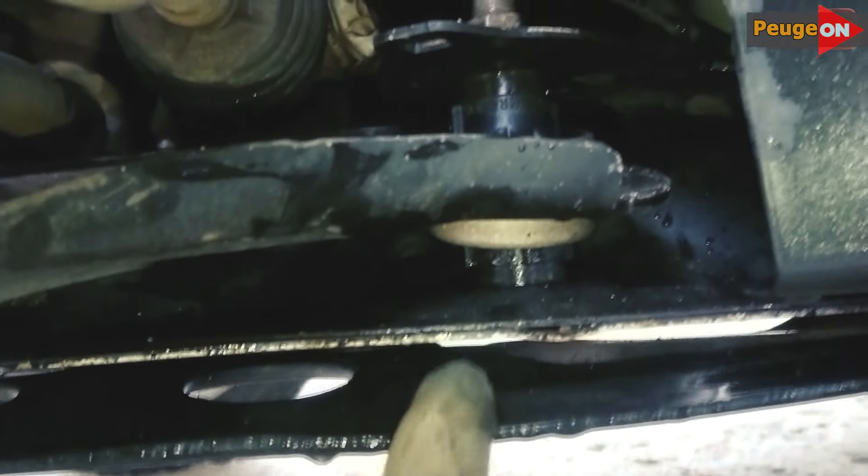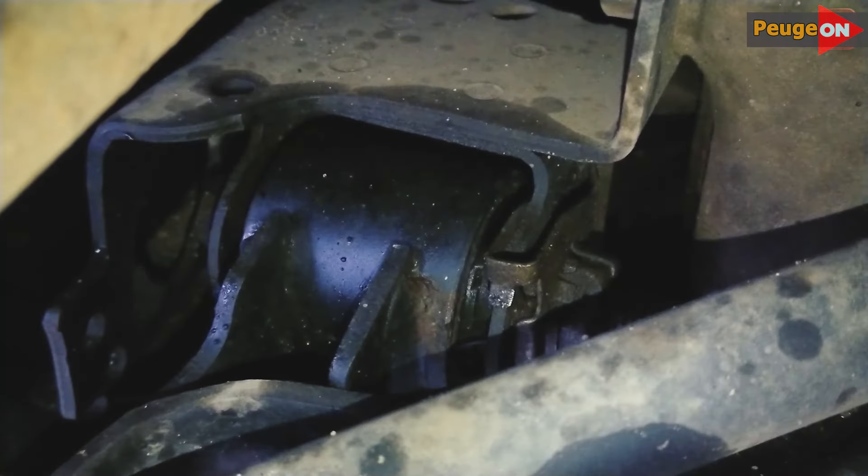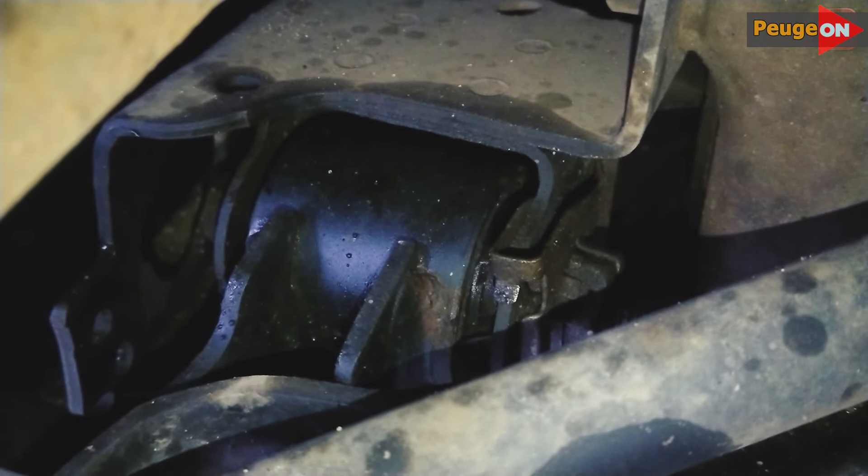You don't have to remove the protection to unscrew this bolt — just a couple of bolts are enough. The front silent block is also secured with a single bolt, so you won't have any trouble with it.